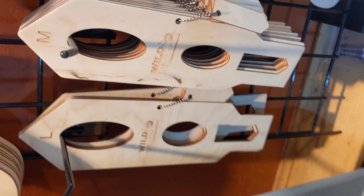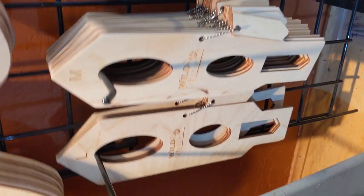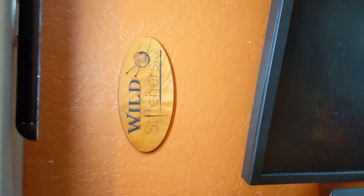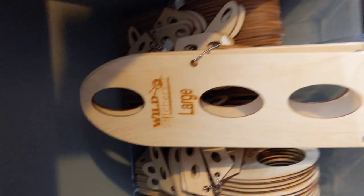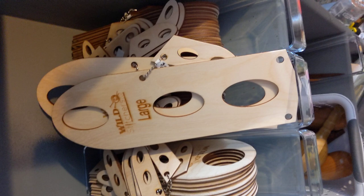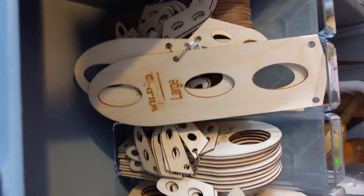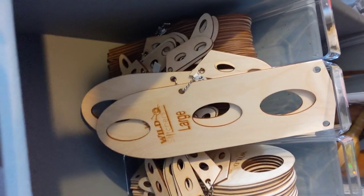Moving away from socks, we have Norwegian mitten blockers with thumbs, so you can block your thumbs as well. We've got large and medium sizes now, and we can make small sizes as well — just depends on the need. Then we have our regular mitten blockers, also with thumbs. The fact that these have removable thumbs works great if you're doing a thumb gusset or an afterthought thumb. We have these in three different sizes: large, which is about a typical men's hand size; medium, which is a typical women's size hand; and smalls, which work for small women's hands or youth and children's sizes.